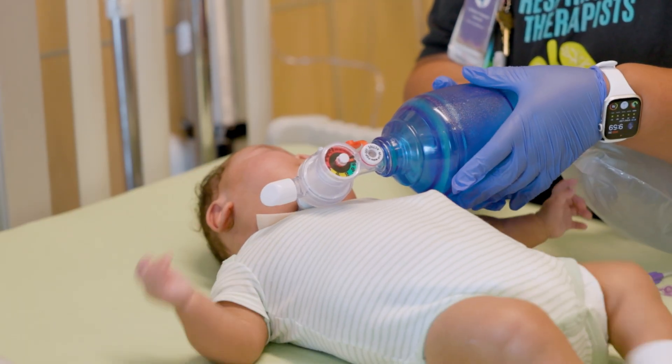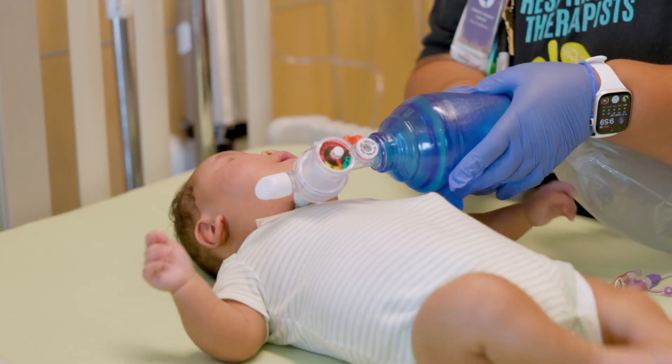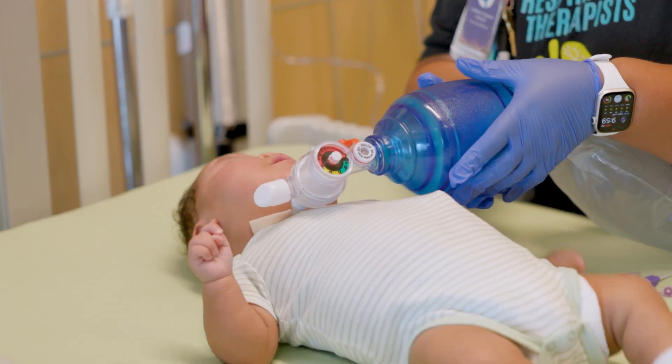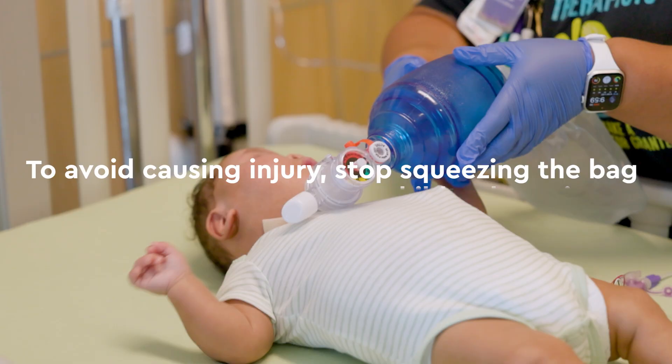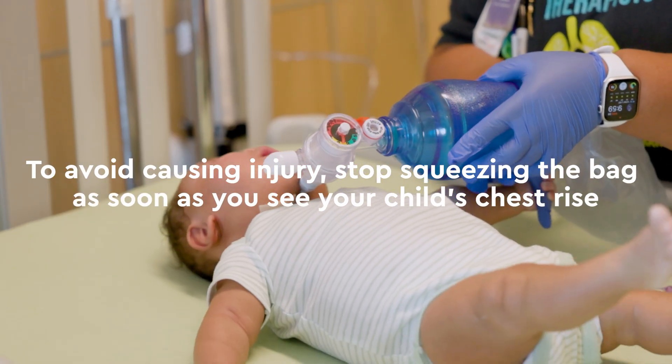Squeeze the self-inflating bag with a slow and steady pressure so the breath is given over about one second. To avoid causing injury, stop squeezing the bag as soon as you see their chest rise.